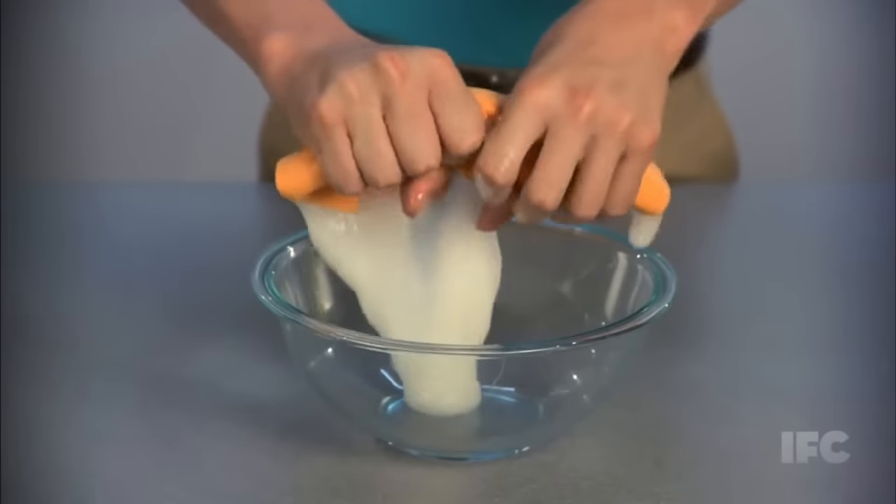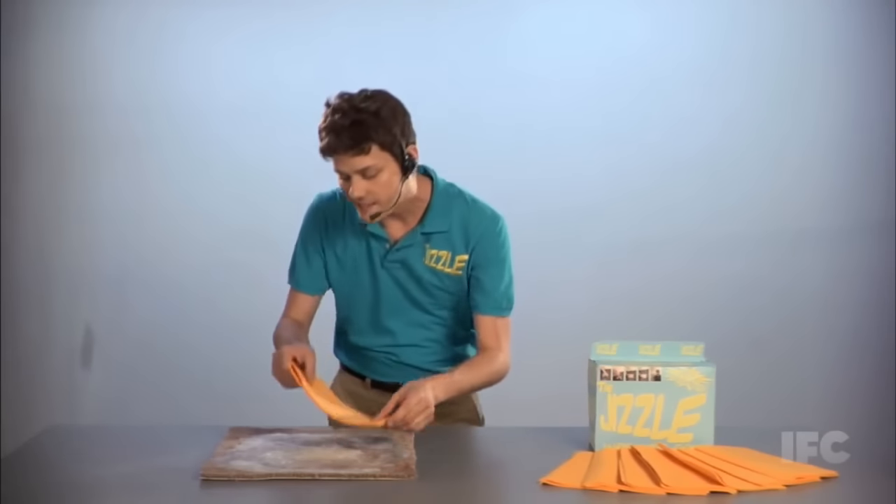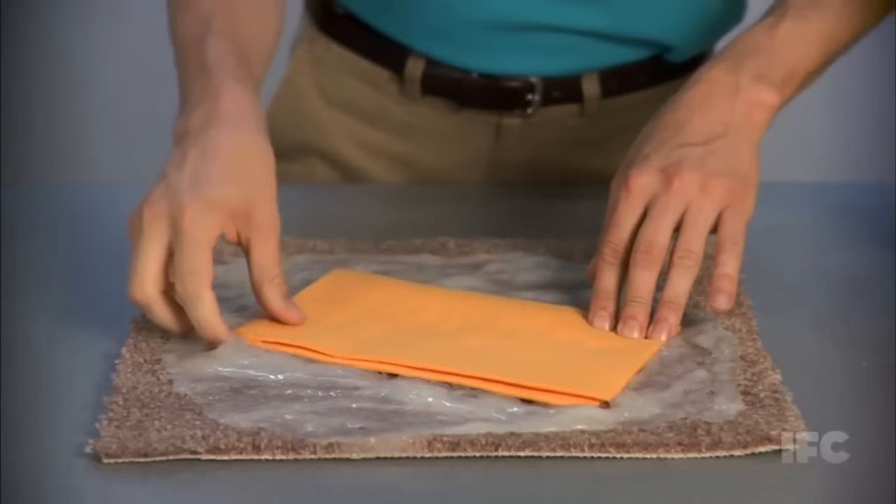Look at this. See all that cum glued to the carpet? No worries. Just simply lay the Jizzle over it, apply some pressure like that. Look at that — it soaks it up. It literally sucks the cum out of the carpet. Now that's something your mom's bathrobe isn't going to do.